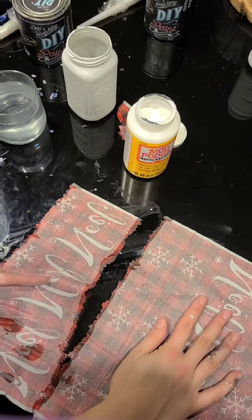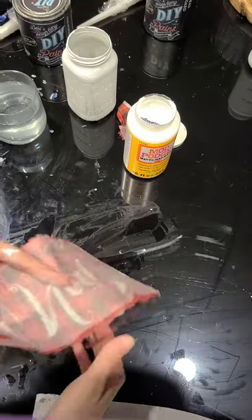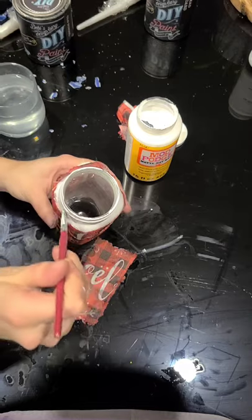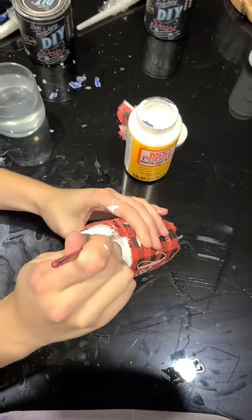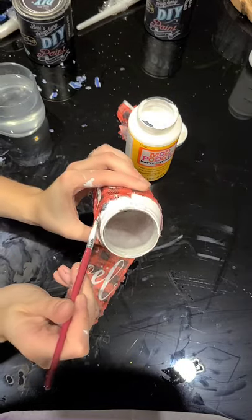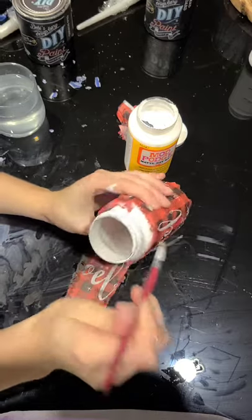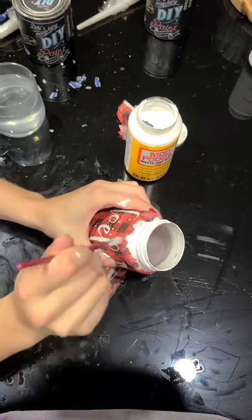I go ahead and do this again with my Noel Noel Noel paper too. In the end I think I did five or six jars, but it's just the exact same process with the other designs. I hope you'll give this a shot at home — it's really fun to do.